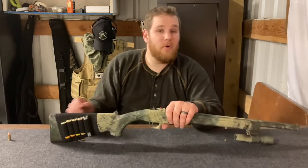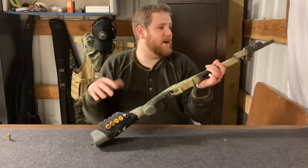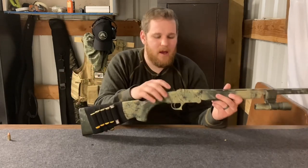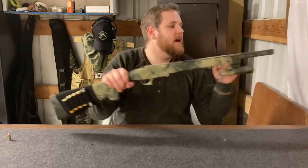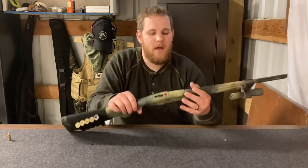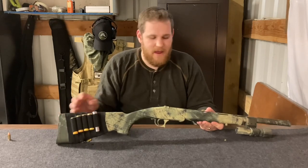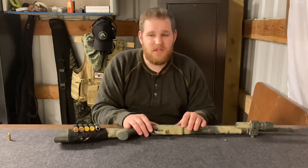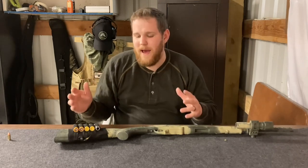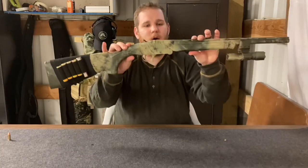The next thing you're probably going to notice is the paint job. Where I live it's very deserty with a little bit of greenery, so I wanted to make a pattern that kind of matched that. I did keep a couple pieces — the hammer, the sights, and the front bead sight — from getting painted. I painted alternating green and tan all the way down the shotgun, and then for the patterning I took a potato sack, cut off a piece, pulled out some strands to make a pattern, laid it over the already-painted gun, and spray-painted it with black and a lighter green.